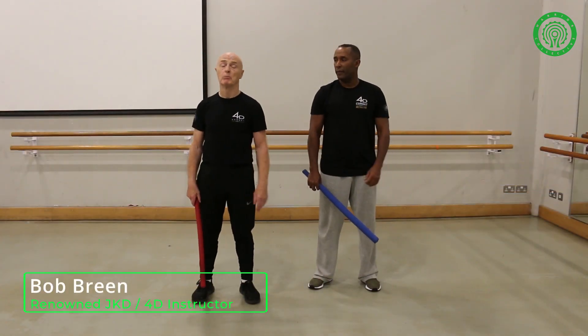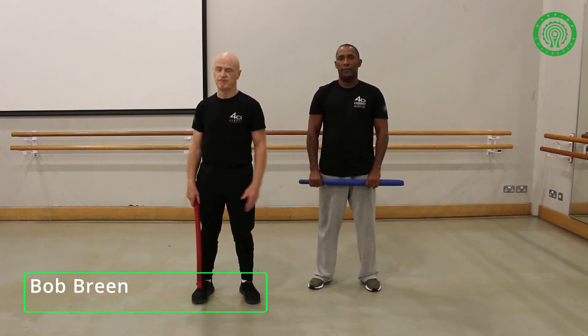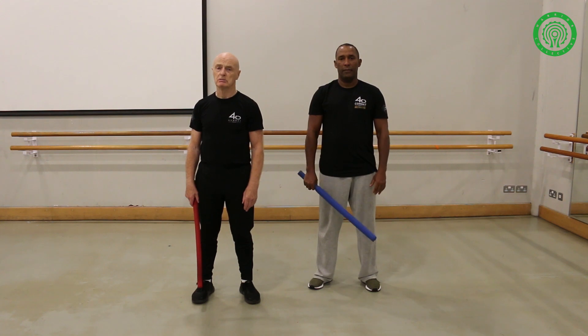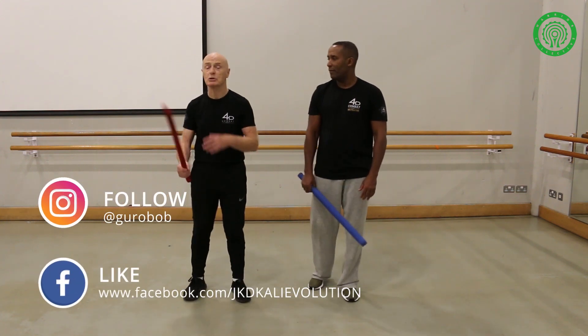Hi, I'm Bob Breen. I'm Julius Doctor here at the Bob Breen Academy. I've been teaching here for about 50 years — a bit old now, not as quick as I used to be.